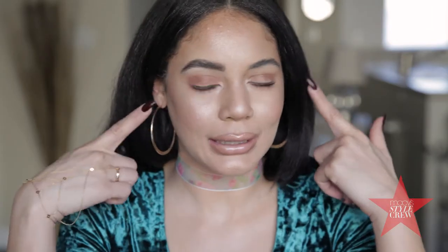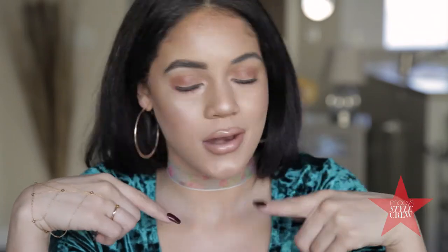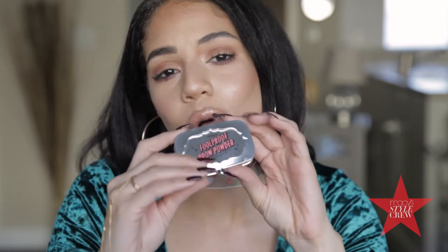Hi guys, it's Hailey. Welcome back to my channel. So today you can see I look a little funny — I have one eyebrow done and one eyebrow looking a hot mess. But I am going to show you how to get this foolproof brow.